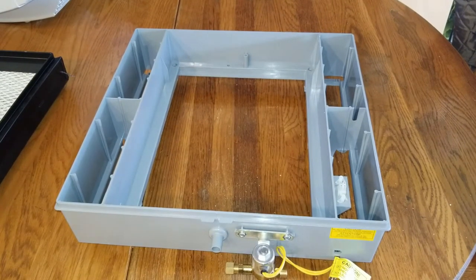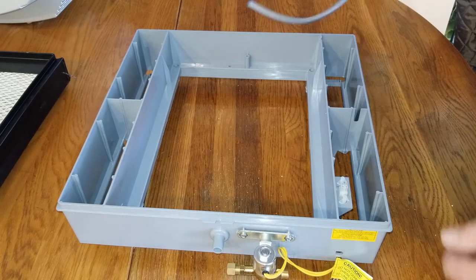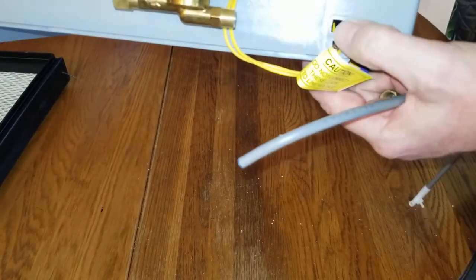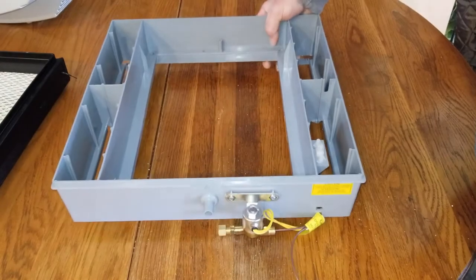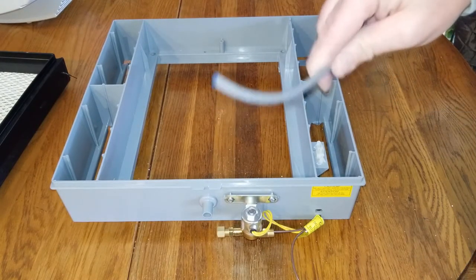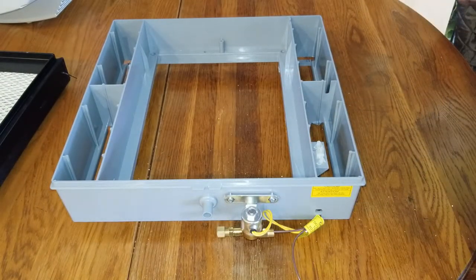Right after I get done with this video I'm going to go down and install this on the one that's broken. At the bottom of your humidifier frame you have a hole right here — that's where the water line comes out and then feeds over into the solenoid valve. You cannot feed it through with the compression nut and the ferrule already on it, so you have to feed it through first.